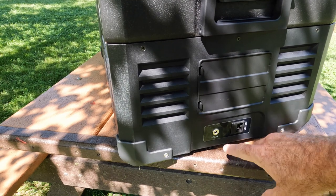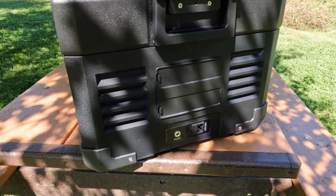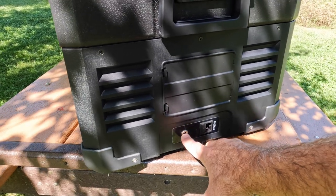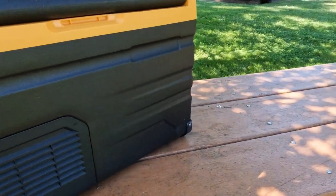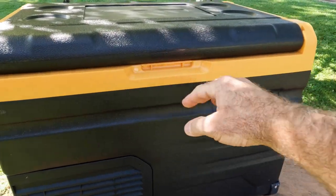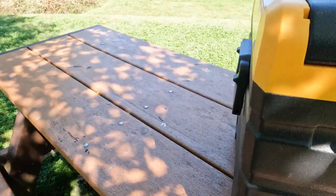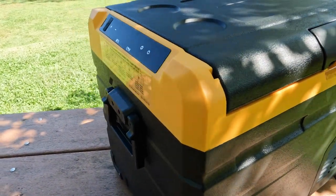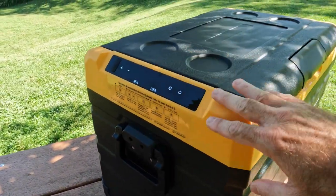If you don't have the battery installed and you hook up a solar panel, it will power the control panel, but it will not allow you to turn the compressor on because the voltage is just not stable enough. So in order to use the solar panel port, you have to have the battery option. Looking at the other side, there's a cutout for the handle because this door is completely reversible, which is handy if you want the control panel on the right instead of the left.